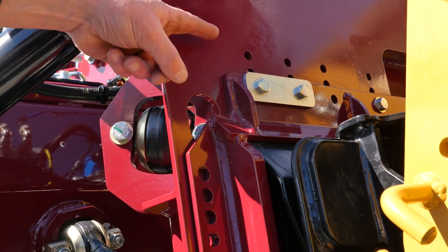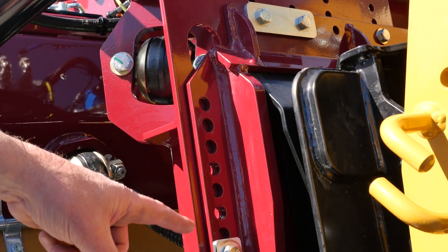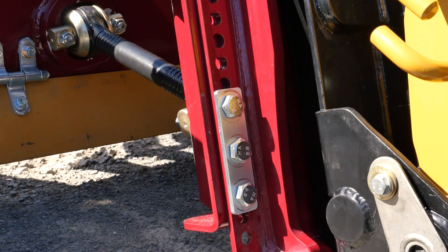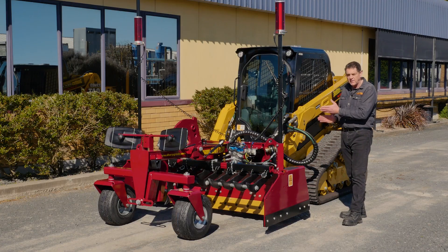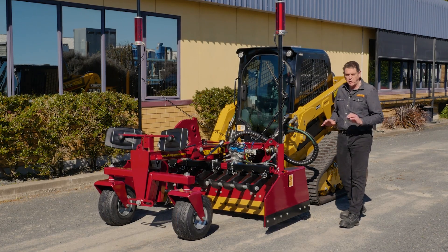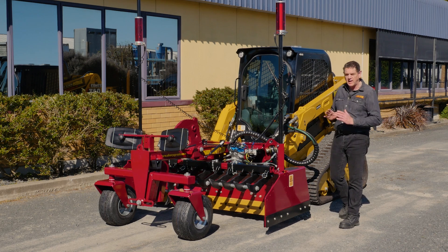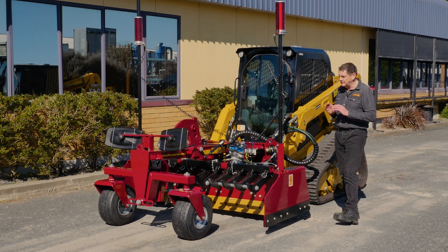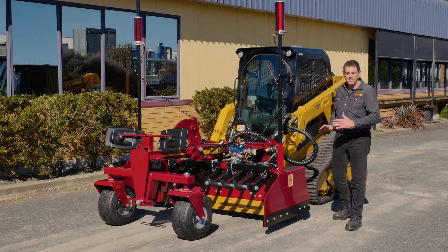Our adjustable hitch plate, as standard, has not altered. It still bolts on — exactly the same hitch plate we've been running for nine years — that we slide up and down to set your blade perfectly level. That means you can grade forward and reverse at the same height. It's a very innocuous thing, but absolutely critical for grading in reverse.